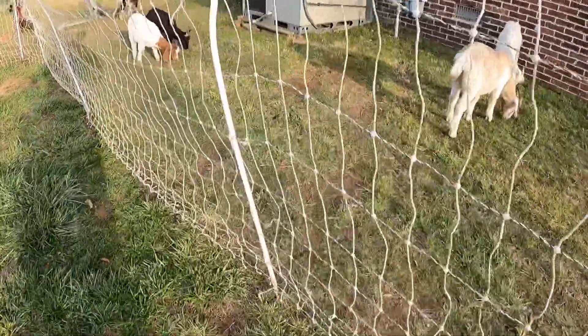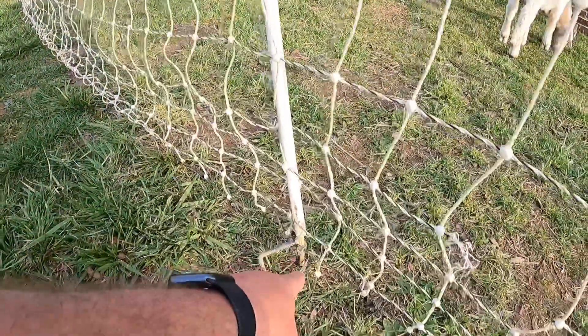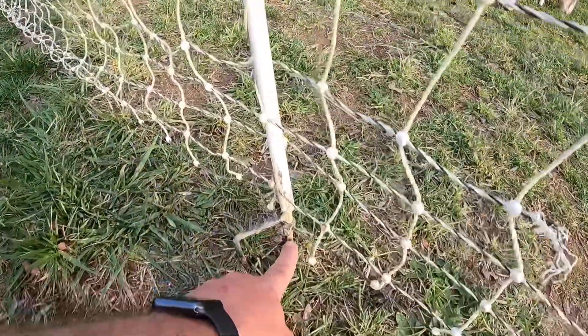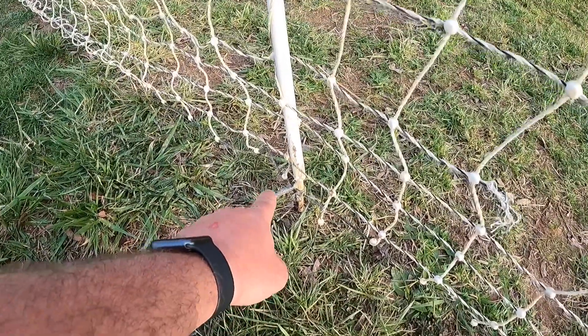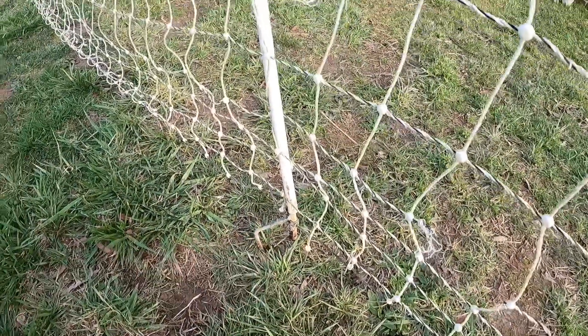If you look here closely at the bottom, you can get it in two different styles. You can get it with a single poke in, which is just this piece right here. Or you can get the double, and what helps is if you get the double, you can push on it and it makes it sturdier.